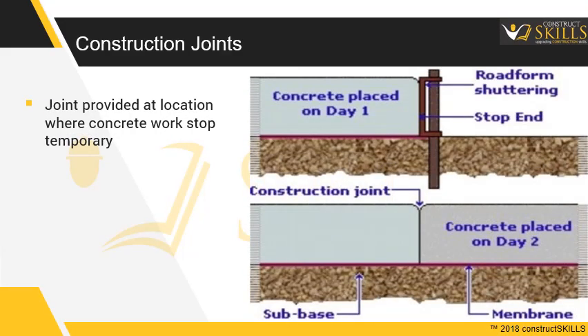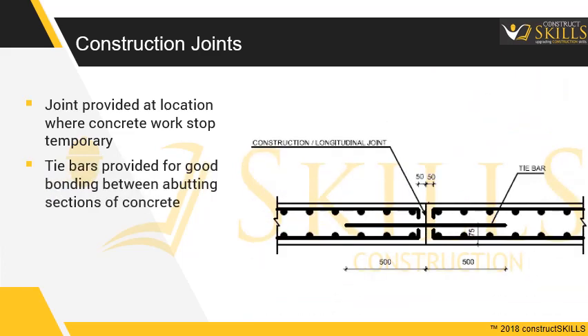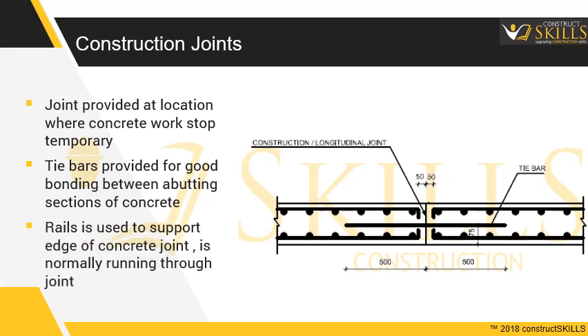Construction Joints are provided at the location where concrete work is stopped temporarily. Tie bars are provided for good bonding between abutting sections of concrete. Rails are used to support the edge of the concrete joint, normally running through the joint.